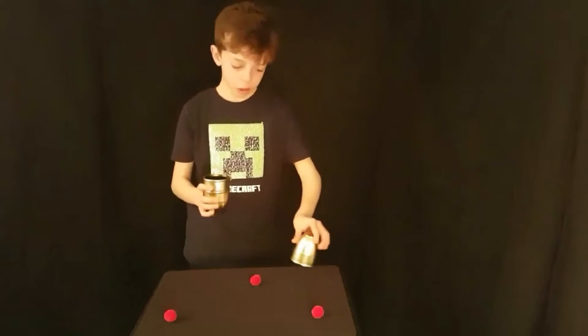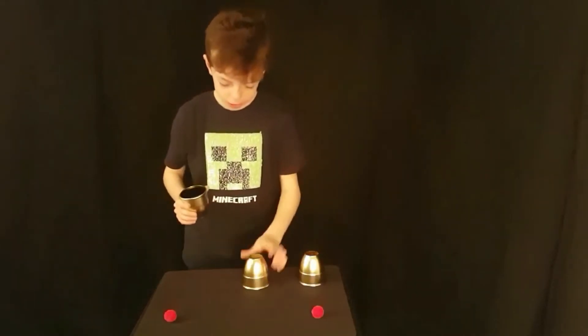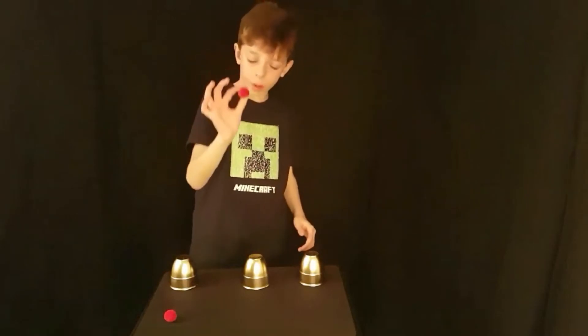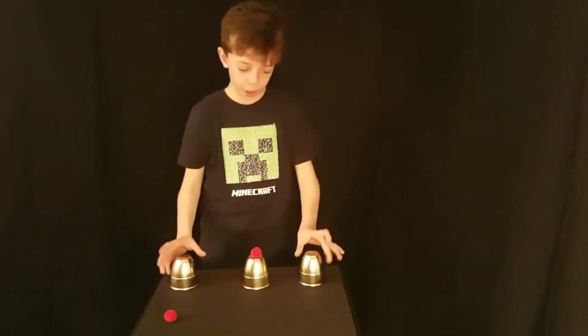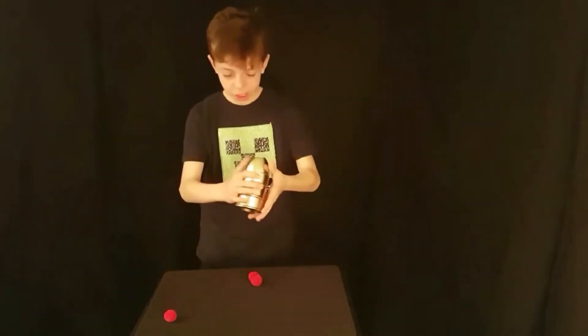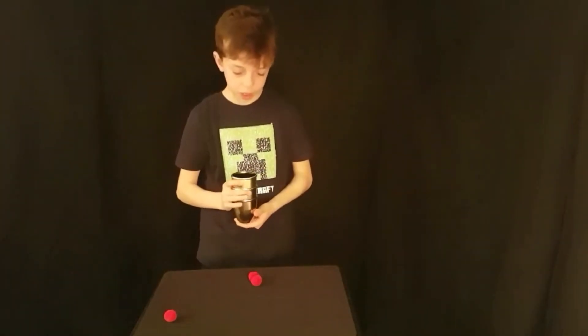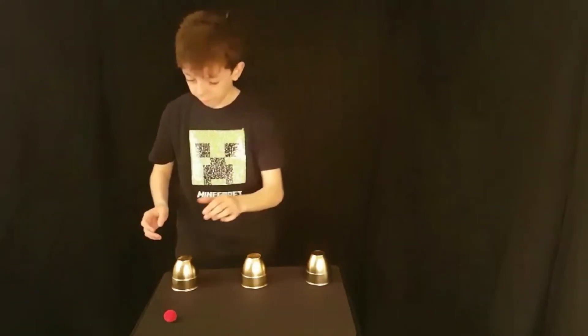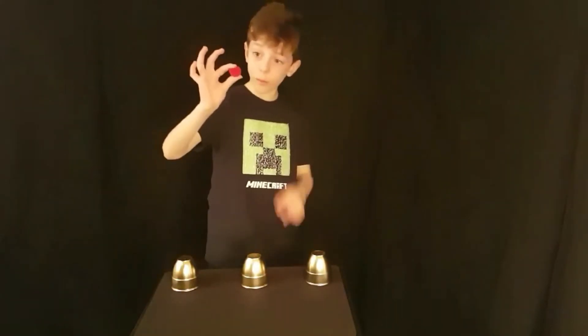So now, one, two, three cups. We take the second ball and also place it on the middle cup. We cover it with these two, snap of the fingers, and it comes right to the bottom. So now we have one, two, three cups and one more ball.